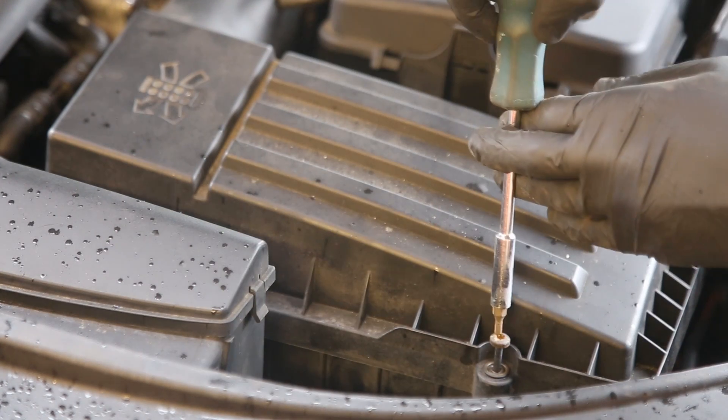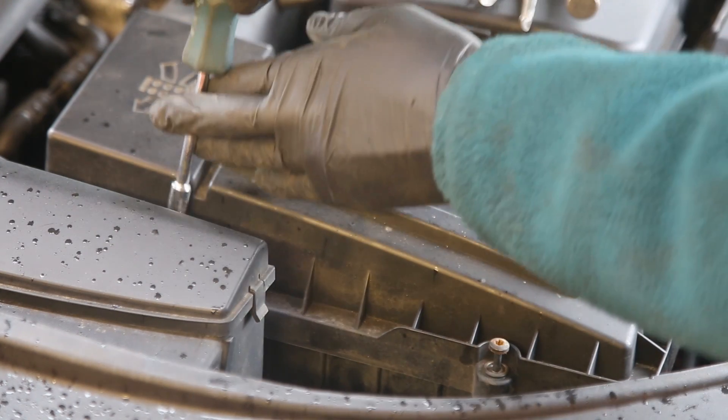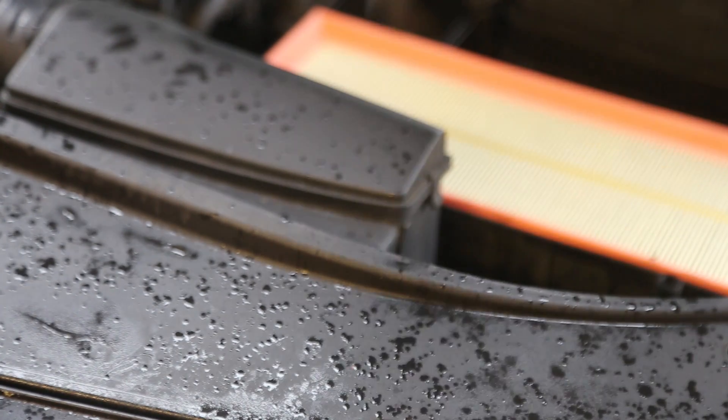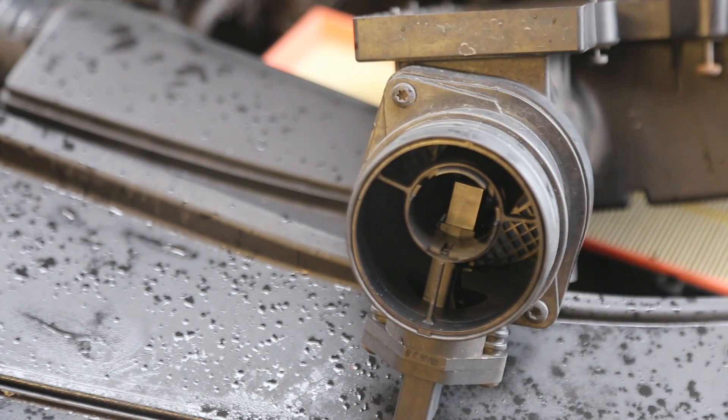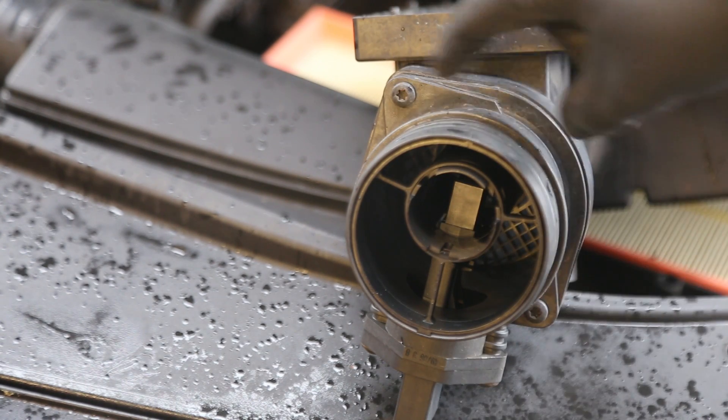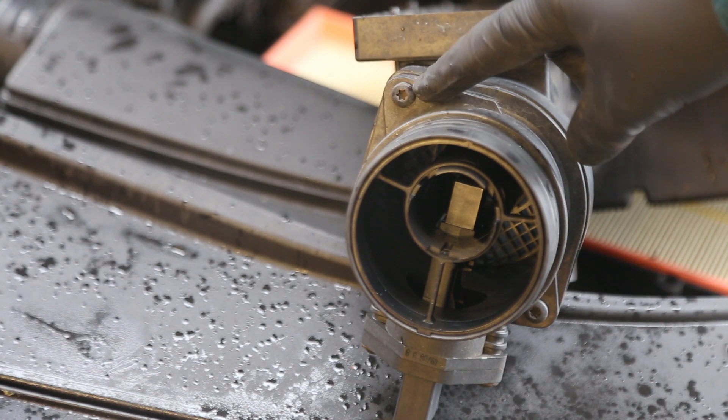Just undoing the screws, working your way around. Once you've undone all the screws it's just a case of lifting the air box off, and you can now see the air mass meter which is here.